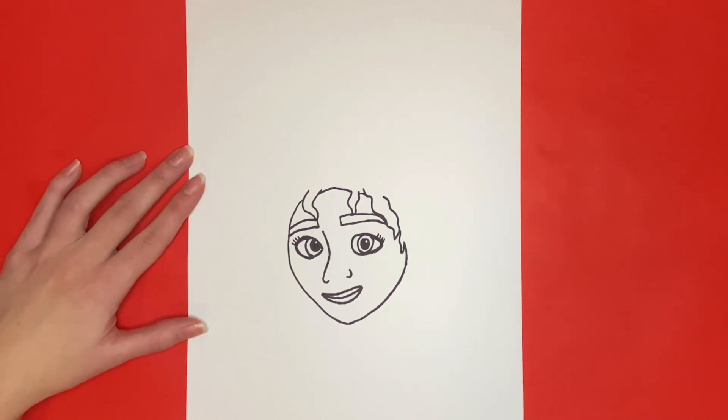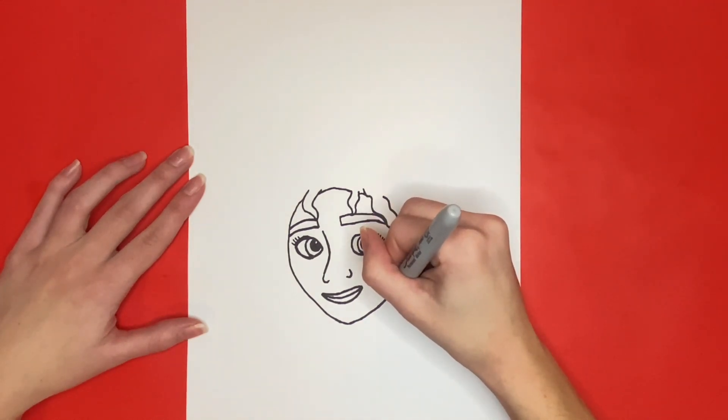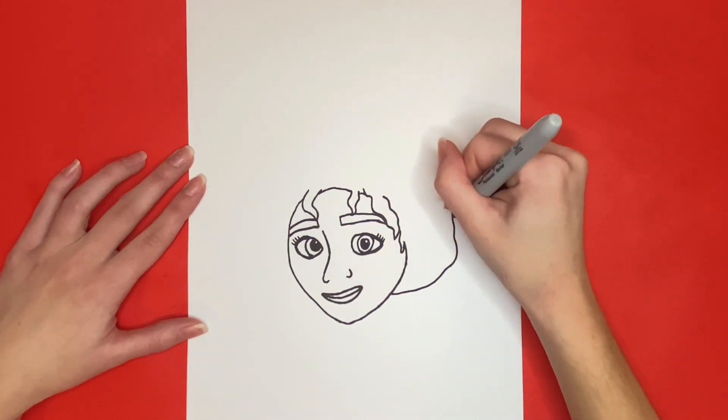We are almost finished! For the next step we are going to draw Julieta's hair. We will start near the bottom right side of her head and draw a wavy line going all the way around her head connecting to the left side of her head. This curvy line will be in a circular-like shape.